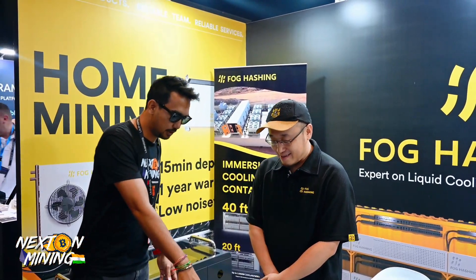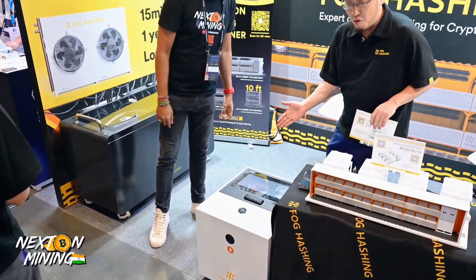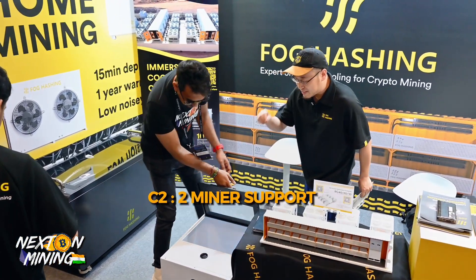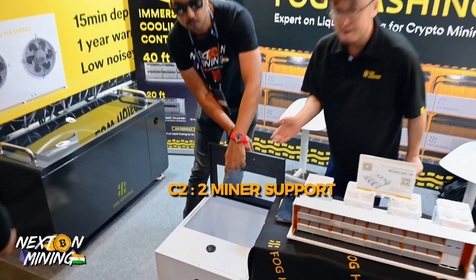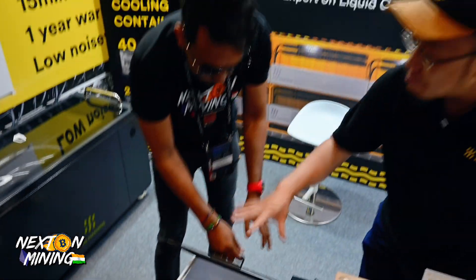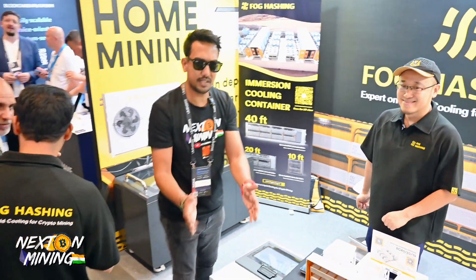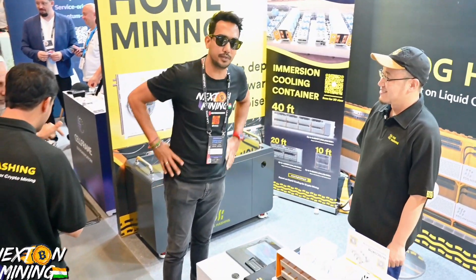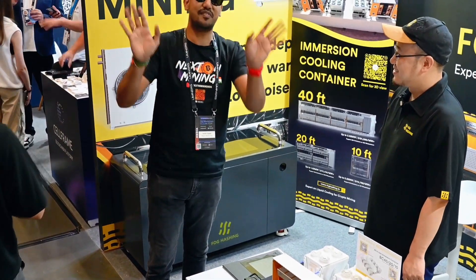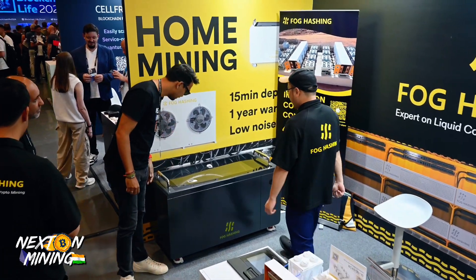So can you show us some options for home mining? This over here is basically the Foghash C2, which lets you put two mining rigs inside. You can put two S19s, two D21s, and you can also mix them. This gets connected to a dry cooler — it's a little big but it's black, so you can put it outside like an AC outdoor unit, away from your ears.